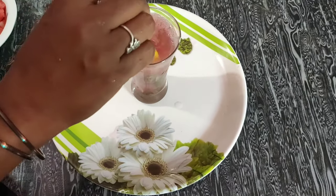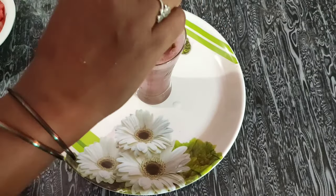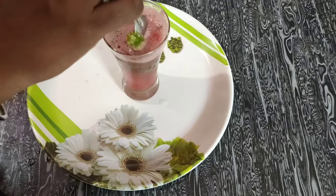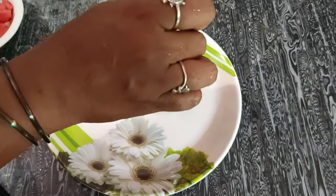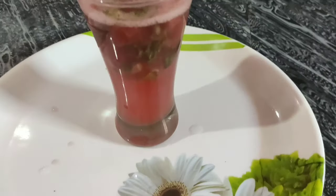We will mix the juice and mint flavor together in the restaurant style watermelon mojito.